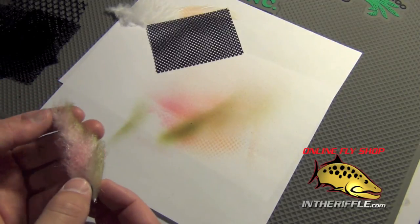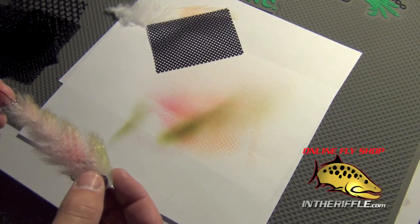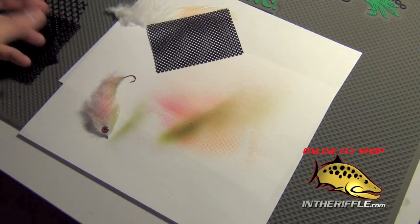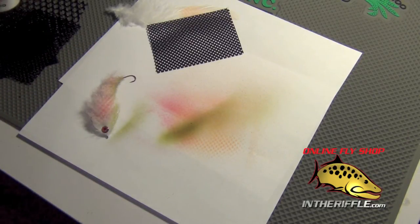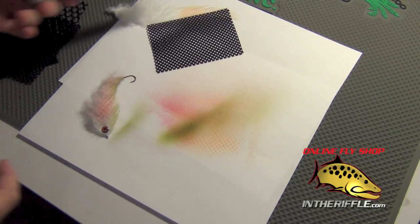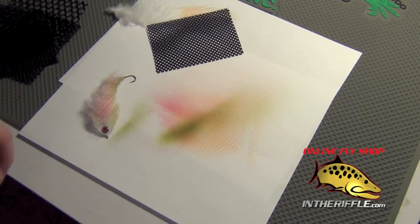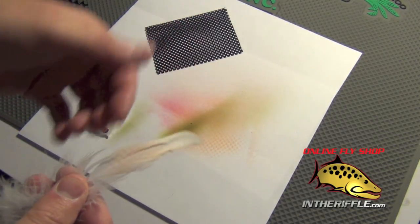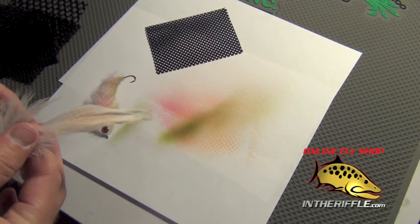Very very easy to use. Literally anybody can use it, whether you're an artist or not. I am definitely no artist and it's very easy to use. These markers are permanent as well, so it's not like they're going to wash off or rub off on you. Once you apply them to a fly or a material, they are permanent — they will not come off. Really really cool stuff.